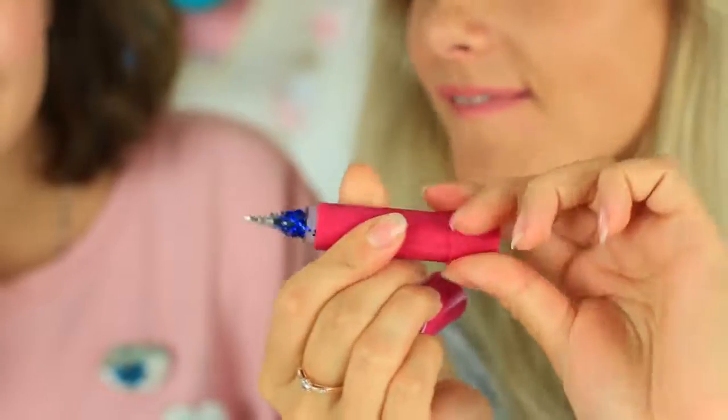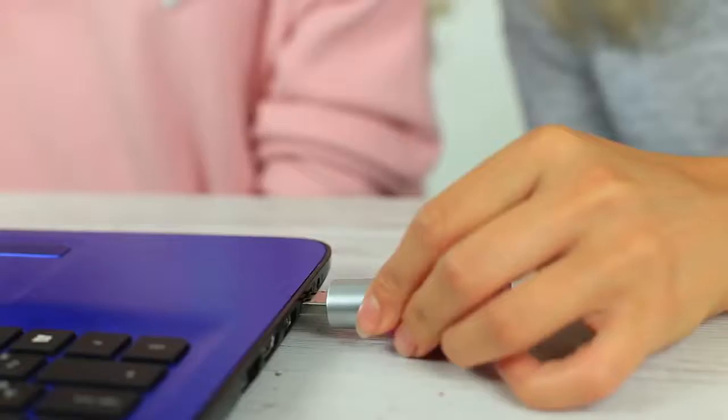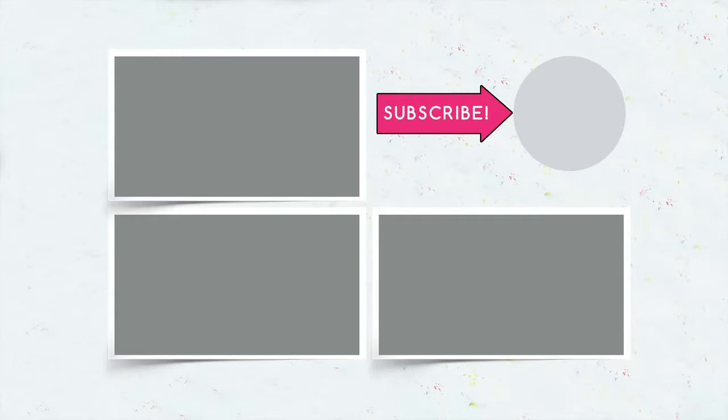Now your pencil case is full of new makeup ideas. Make weird school supplies together with your friends. Write in your comments which idea you liked the most. Give your thumbs up and be sure to subscribe to the Troom Troom channel. Click the bell and amaze your friends with weird ideas.